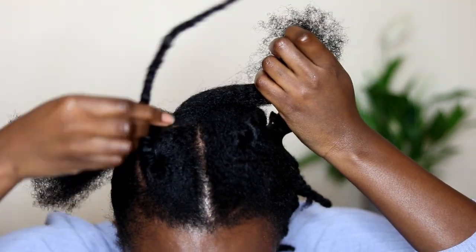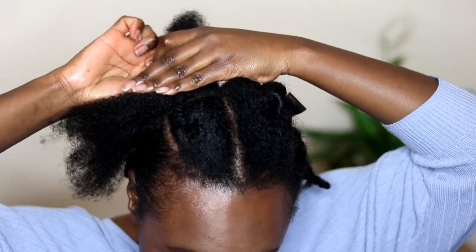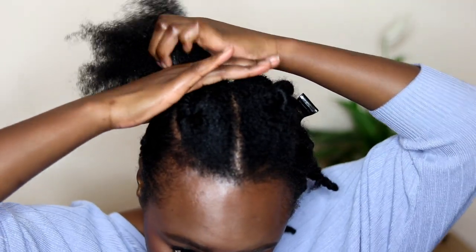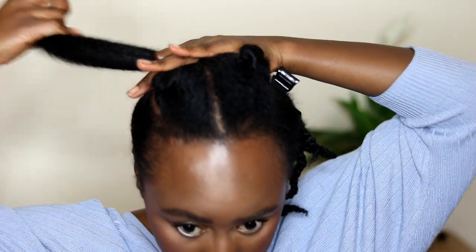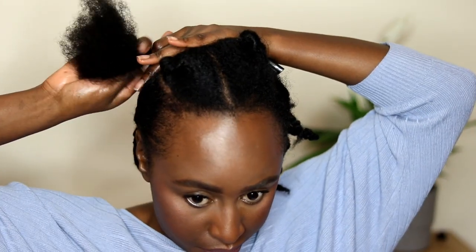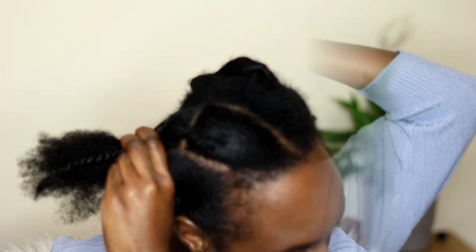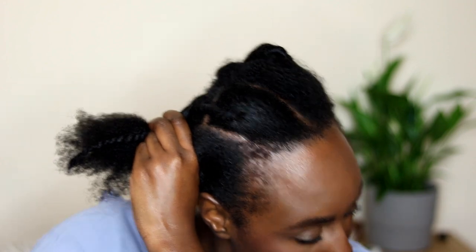When you're done with that section, move on to the next one — moisturize, seal, and detangle first. Then split that section of hair in half and feed the piece you've already threaded through the middle, then twist it to secure it before you start threading. Then add your thread.